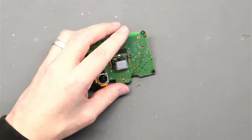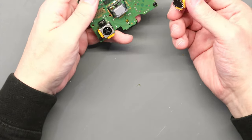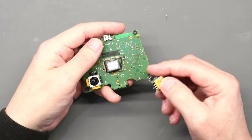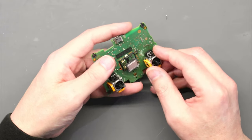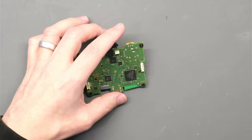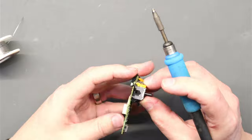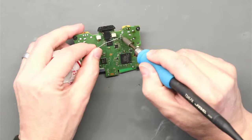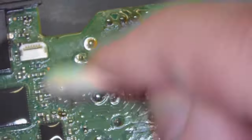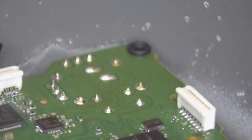Give the pads a clean with IPA first. Then come in with the new replacement thumbstick — they only go one way round, which is pretty obvious from the feet and the holes in the PCB. Pop it in, then come around and solder all the legs, using a little bit of flux before soldering. Once done, the whole area is cleaned up and all those solder points look good — perfect.